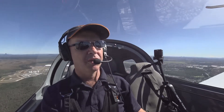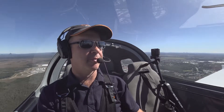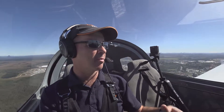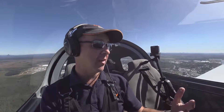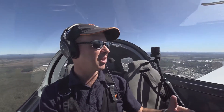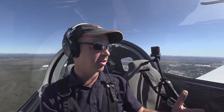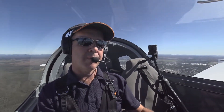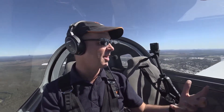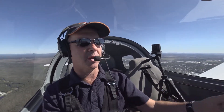Today we're going to be looking at how we can lose a lot of height in a hurry without increasing our airspeed. The main reason would be that we've got an emergency — for instance, an engine failure or an engine fire — and we want to get on the ground as quickly as possible without increasing our airspeed so we can land. The most common scenario is an engine failure while we're in circuit or close to the runway, and we end up being way too high on our approach. We need to lose some excess height to land safely, but we don't want to increase our airspeed because we'll end up overshooting and running off the end of the runway.